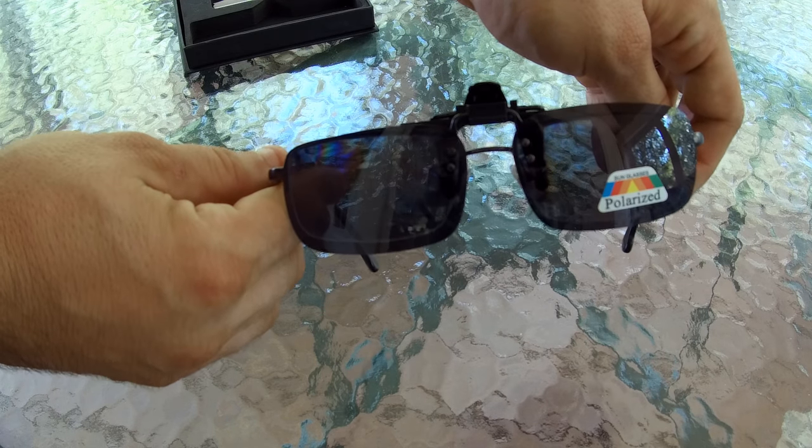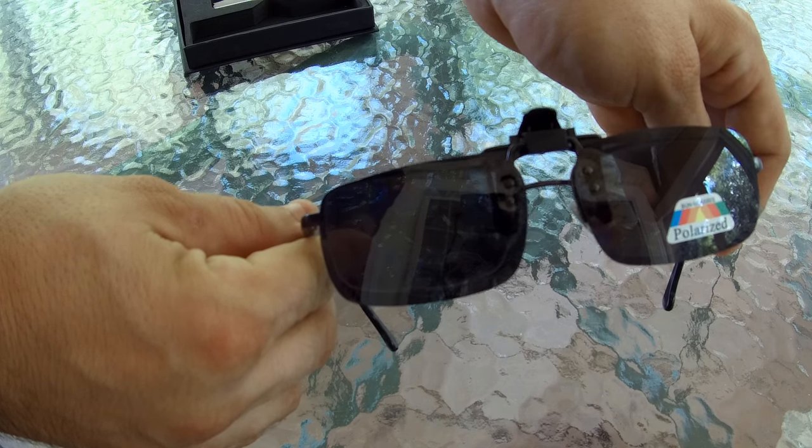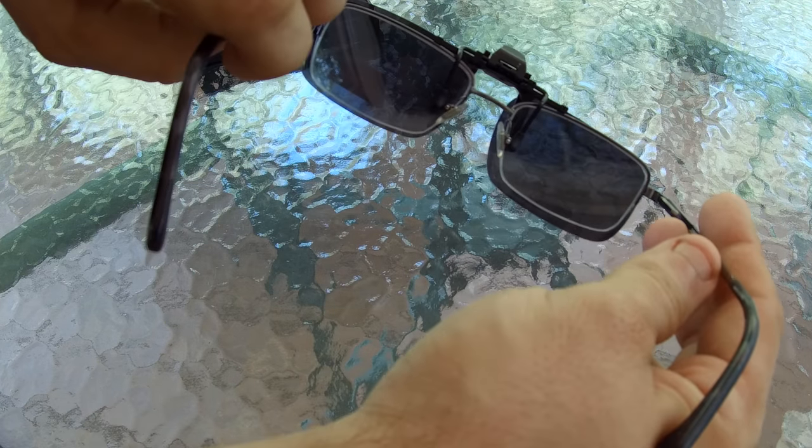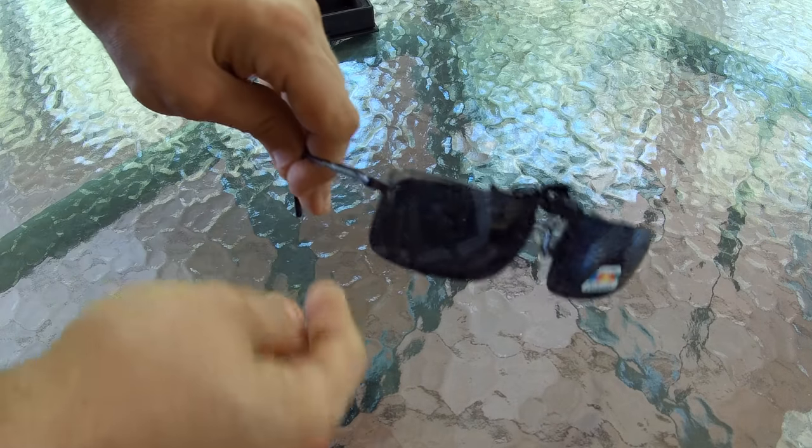They look pretty stylish — I didn't take the sticker off yet — but they look pretty stylish for what they are. They fit perfectly on my glasses, and hopefully I'll be able to wear them every day too, while driving.